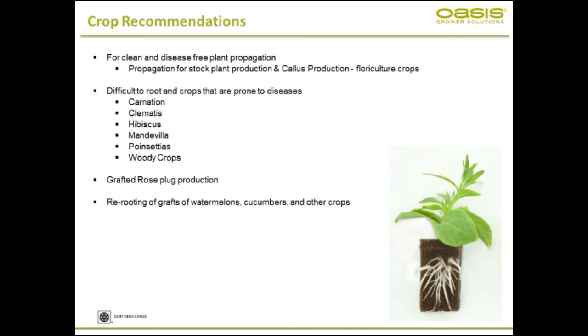If you're propagating material that is highly valuable and want to grow clean and disease-free, this Oasis grower foam performs extremely well. The other crops that have difficulty with rooting or are prone to diseases — like carnations, clematis, hibiscus, mandevilla, poinsettia, and woody crops — these are some of the crops that thrive in the foam. You could propagate pretty much anything in the foam, but especially if you're looking to solve these issues, the root cube foam is very well recommended.